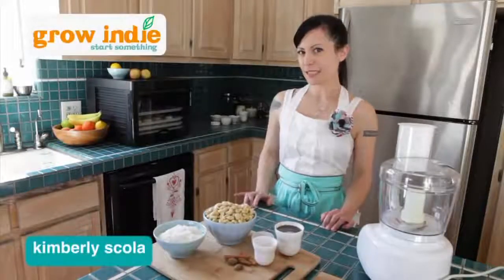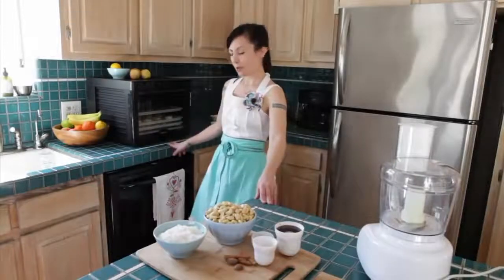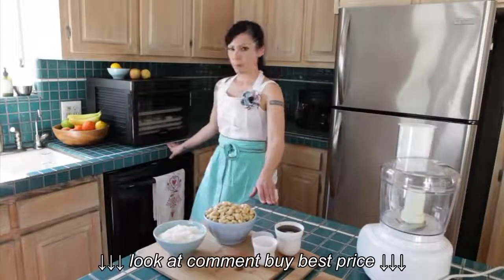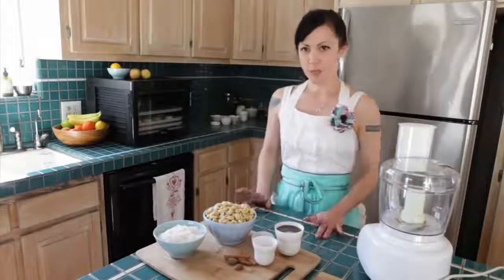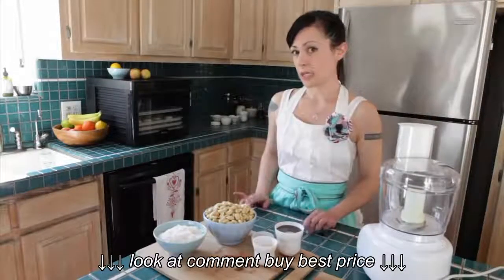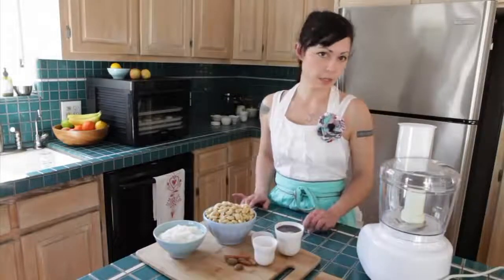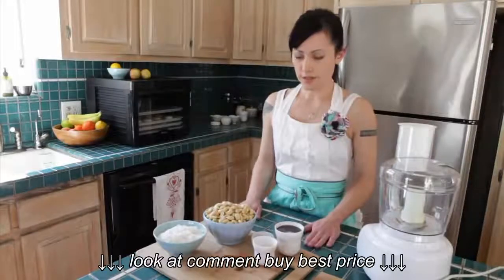I'm Kimberly with Go Indie and today we're going to be working with the Sedona Food Dehydrator from Tribest, making some amazing recipes and showing you how awesome it is. The first recipe we're going to do was developed by Jenny Ross, the executive chef of 118 Degrees in Costa Mesa, California. It's a raw restaurant. These are raw cookies — they're awesome.